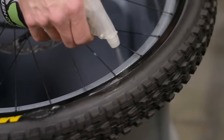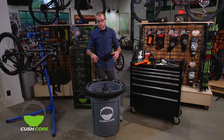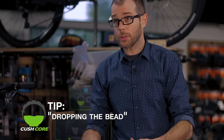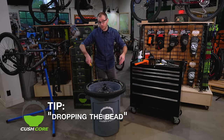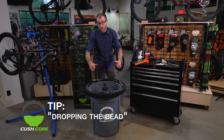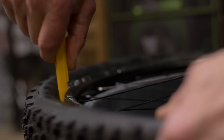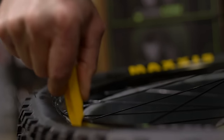Here's the next trick — it's dropping the bead. A lot of people will try to use brute force to finish installing the tire at this point, but if you grab a tire lever and force the bead into the channel of the rim, it frees up a lot of slack to make the rest of the tire installation way easier. Press the point of your tire lever straight down on the bead — this will snap the bead into the channel on the rim.